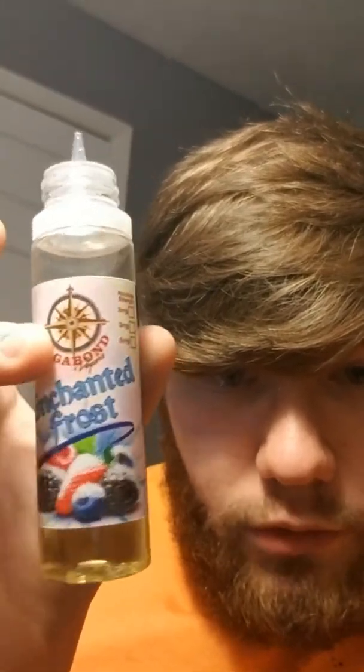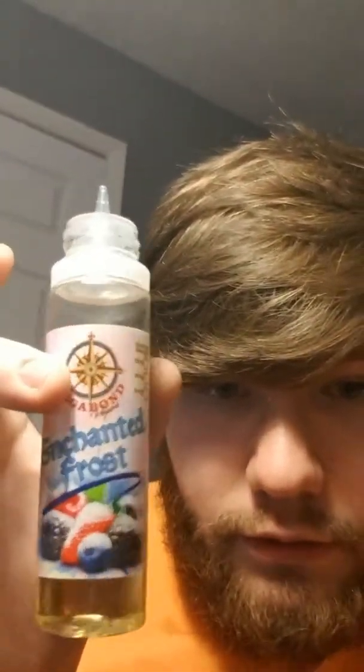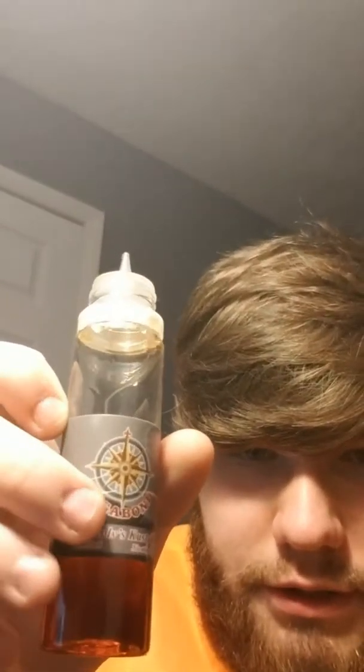These are the new labels from Vagabond and I absolutely love them. I don't think they're on everything yet — they are on Enchanted and the Enchanted Frost. And these are the old labels. As you can see where it's got use, it's got that little crinkle in the wrap. These are just way more clean and I think they look way better.